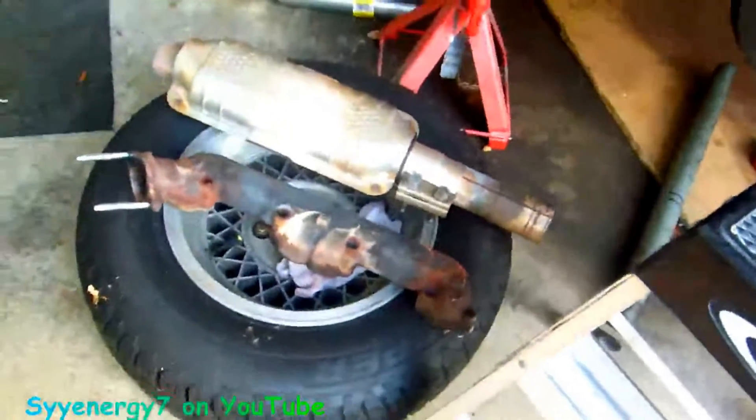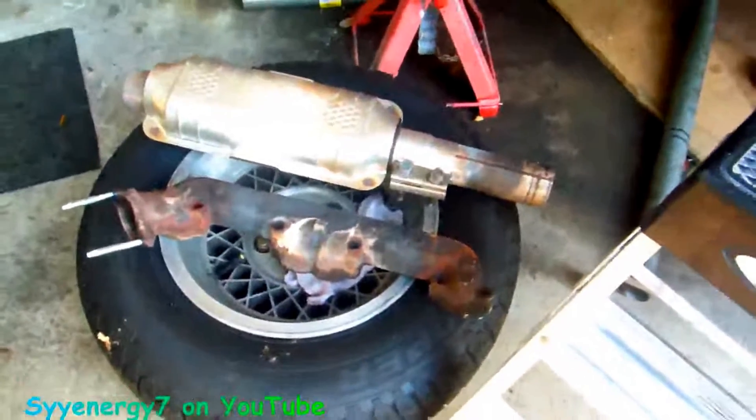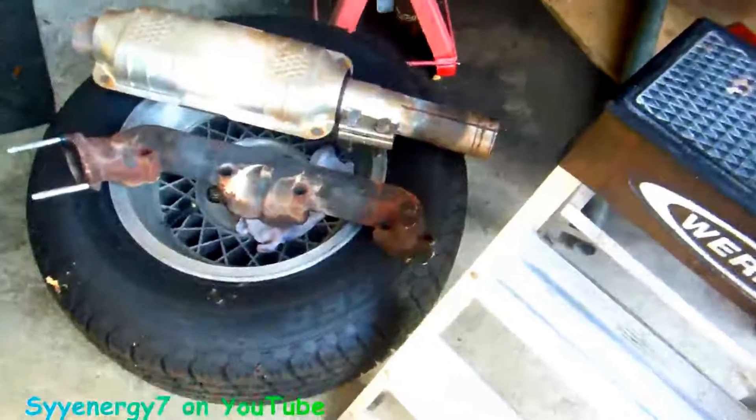I even had to file that thing down smooth before I put the studs in there, because the spacer for the heat riser wouldn't fit flat and flush enough. They'll never do this in a muffler shop — they'd just change parts and charge you thousands of dollars. That's why you do your own work.